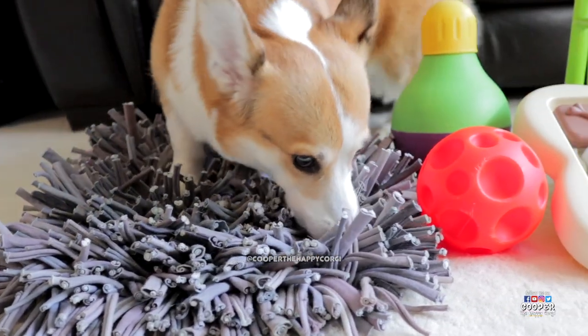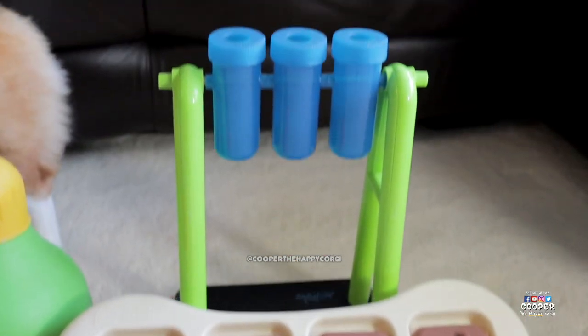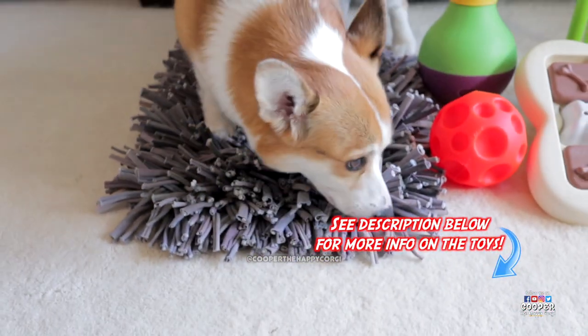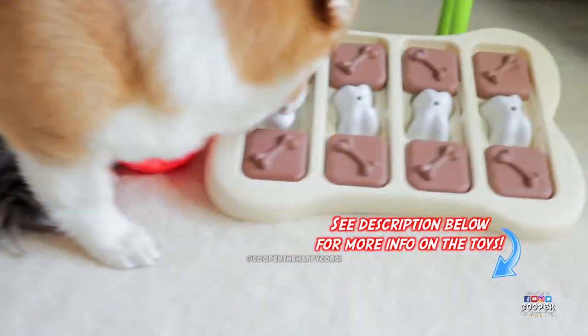And that's it — these are our favorite dog puzzle toys. Let us know in the comments below if you have one of these at home, or if you have a suggestion on one we should try. If you're interested in any of the puzzles we showed in this video, check out the links in the description below.